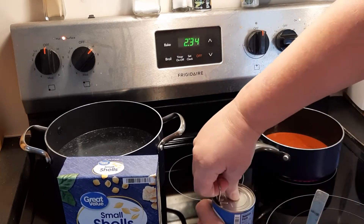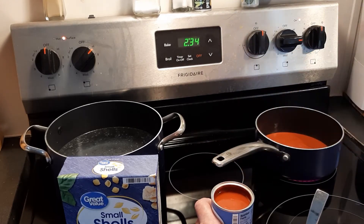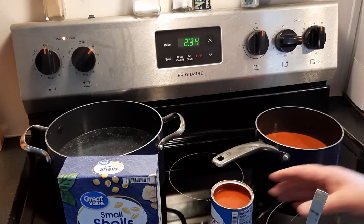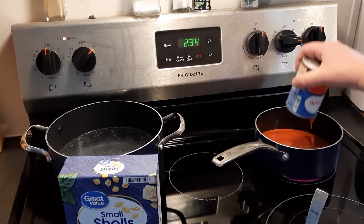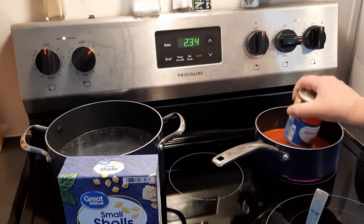Now if you want a spicier shells and cheese, just get the cheese with jalapeno peppers in it. That'll take it up a notch for you.